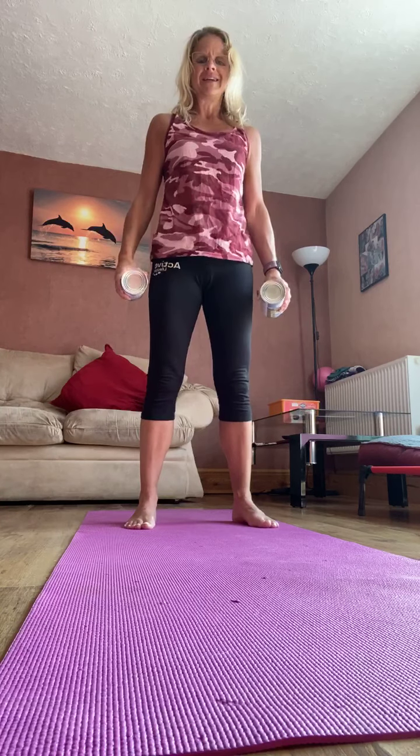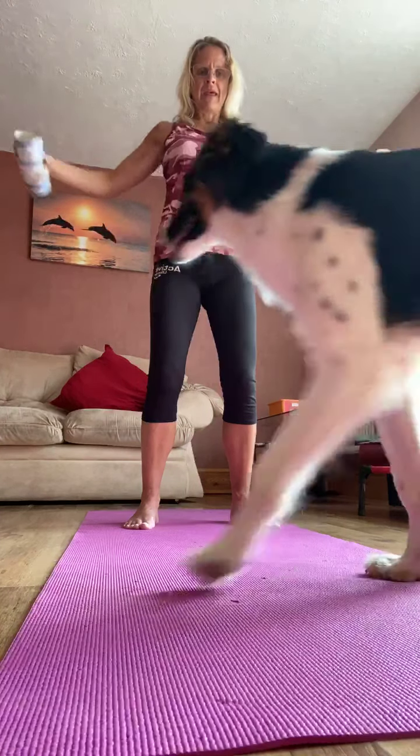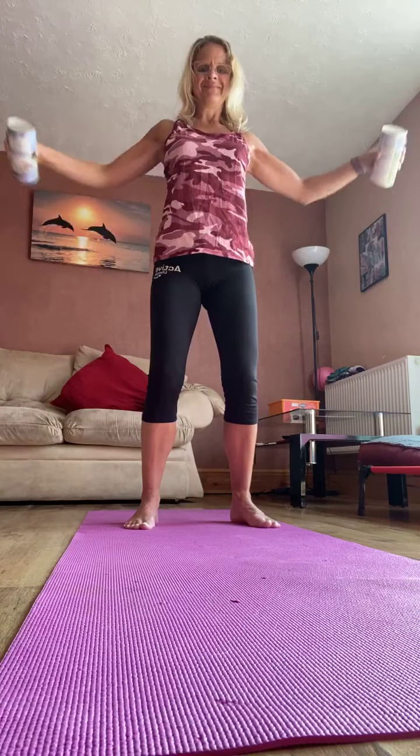Hold the arms in front of you. Now open out and squeeze in through the shoulder blades through reverse flies, and back in. So open out through the chest, squeeze through the shoulder blades, and back in. Draw that tummy in, keep hinging forwards from the hips, knees are soft. So six, five, four, three, two, one.